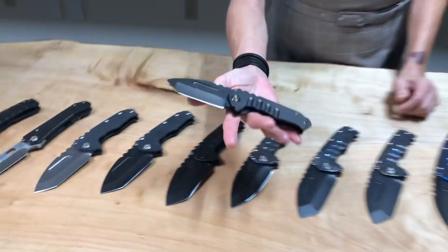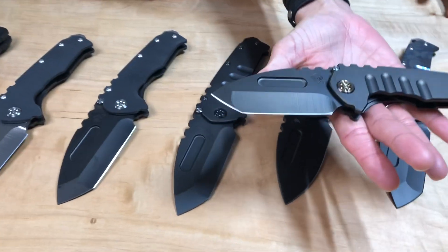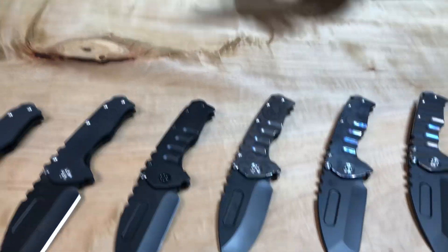Starting off at the small. So occasionally, as many of you know, we do — I want to say at this point probably two to three, possibly four exclusive runs for DLT Trading, primarily focusing on S90V as the blade steel of choice. We've done it with Praetorian T, Genesis T, 187 drop point, and 187 flipper.